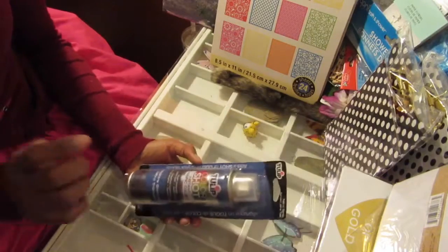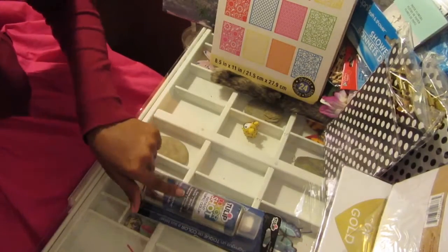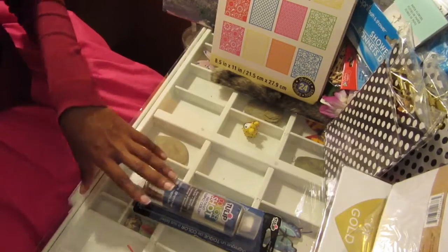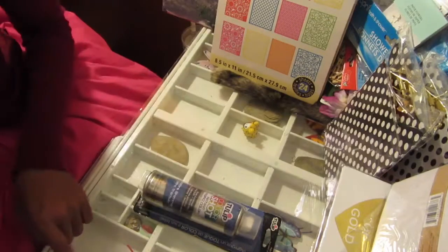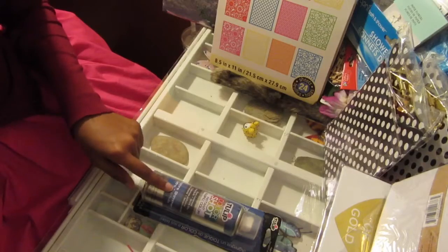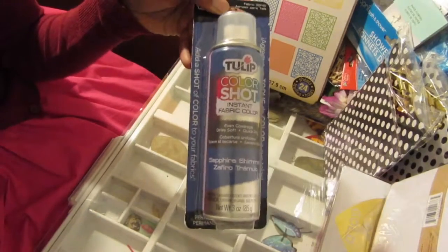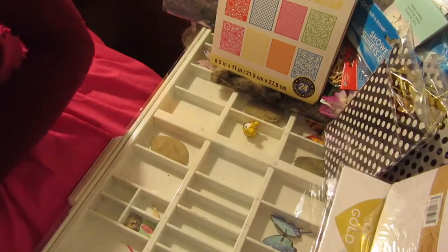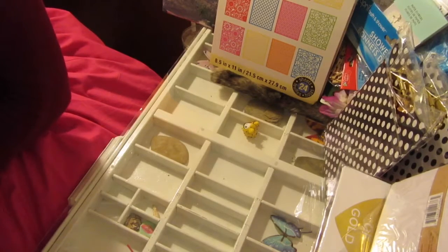Also on clearance I found this fabric paint. For my boyfriend for Valentine's Day I painted some pillowcases for him, so I grabbed this. But I also grabbed some other fabric paint and ended up using the other one, especially because this one has shimmer in it - I don't know if he would have liked that. But it was on clearance so I decided to get it.